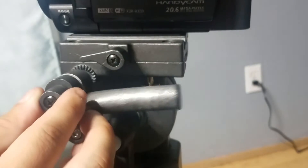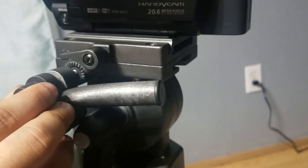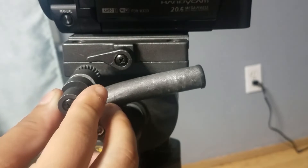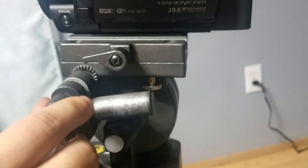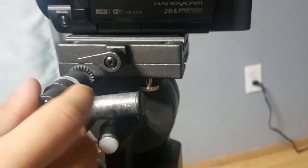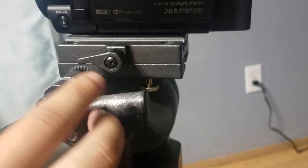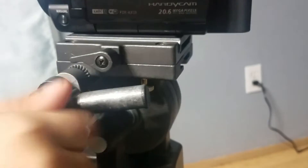You can position your handle to whatever position you want — wherever you like. I'm going to be leaving it here. Now you want to screw it in. It's the same procedure: lefty-loosey, righty-tighty. So I'm going to turn it to the right to tighten it like so.